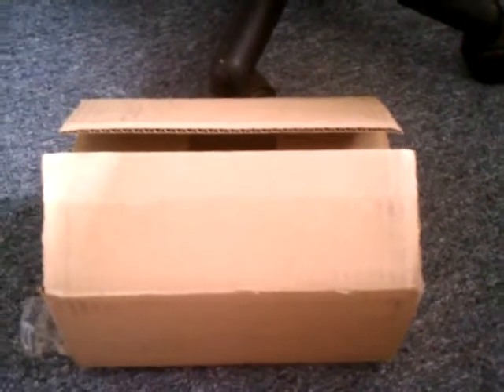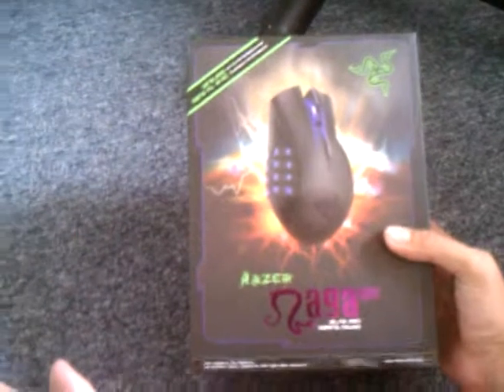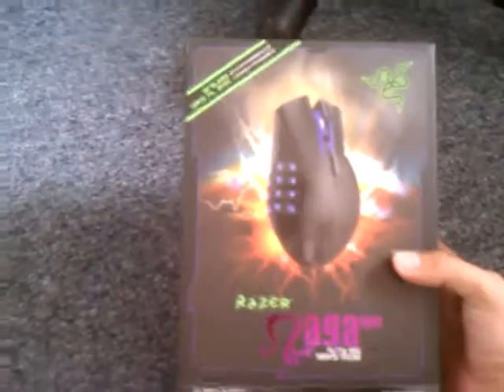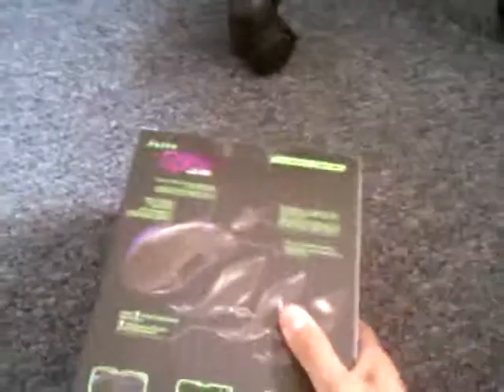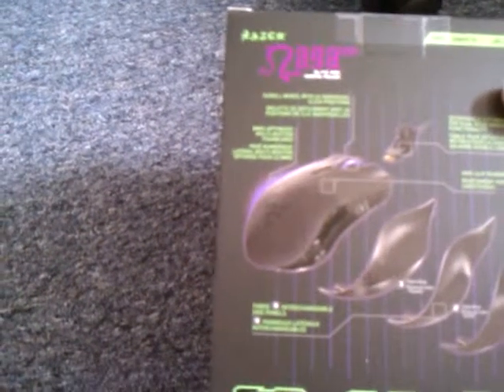The Razer Naga Epic. Let's look at it. Let's remove the plastic wrapper. This is a very nice mouse with number features. It has a scroll wheel with 24 individual click positions. Very nice.